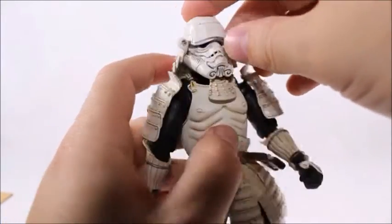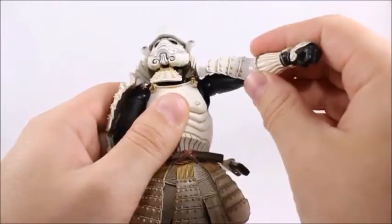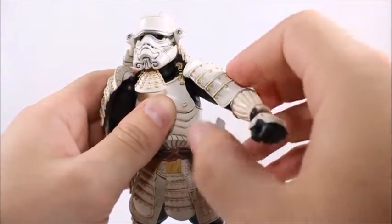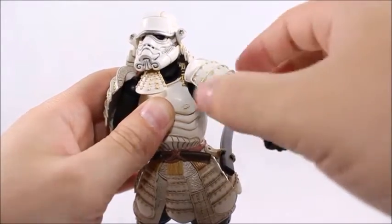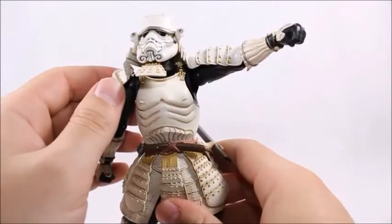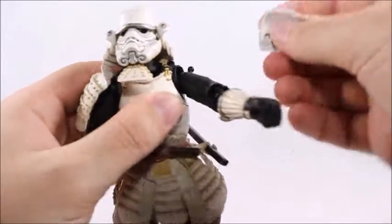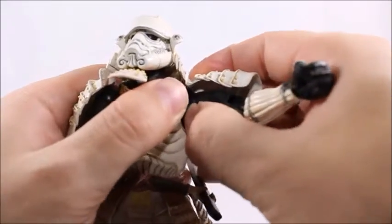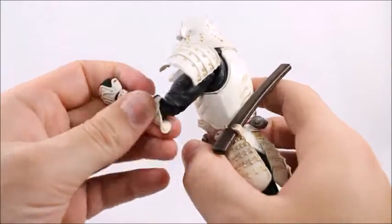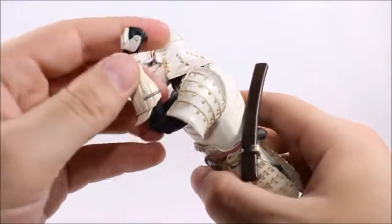This is actually on a hinge — you can go forward and backwards. Shoulder articulation: you can go up and down — that's a really cool hinge they got there, giving you a lot of articulation. It's really cool they added that, and you can go back and forth too. He goes all the way around — 360. The shoulder pads don't really affect the shoulder articulation at all; they're actually on a ball joint. You can easily remove them. It's really soft molded plastic. Elbow articulation — he's got double joints here, again just great articulation.